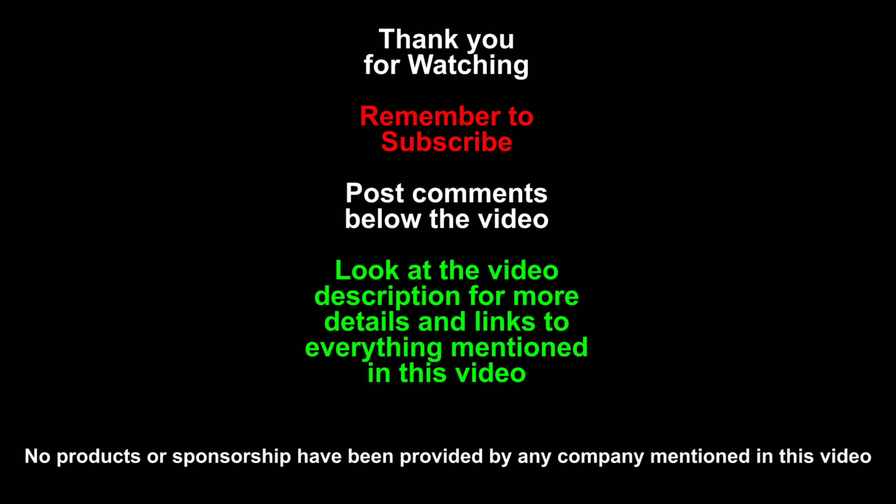Like this video if you like it. Remember to subscribe to my channel using the button below the video, and leave your questions and comments in the comment section. Check out my video description for a link to buy Overwatch, links to Amazon and Newegg to buy the Acer Aspire E15, and a link to my original review of the Dell laptop as well as purchase links for that. If this was helpful and interesting, please go use my links. Thanks for watching and I will see you next time.